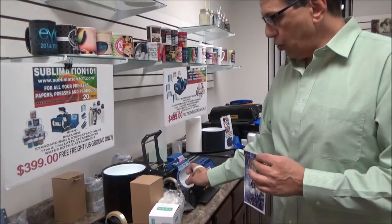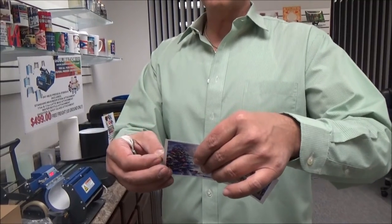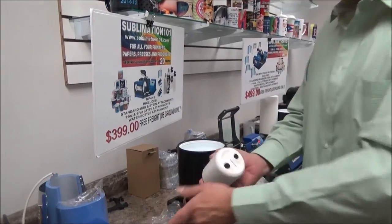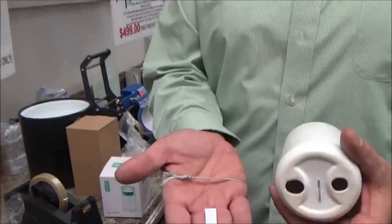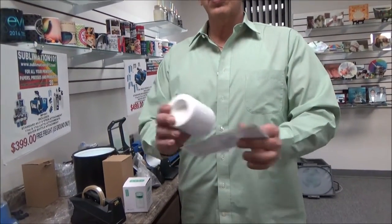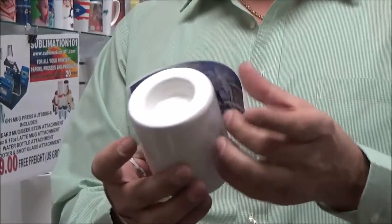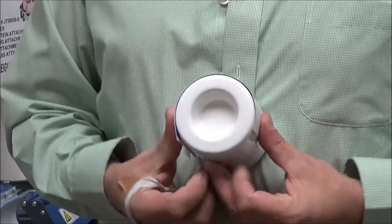We're simply going to take two pieces of our heat tape and put it right on to the designated area. Pretty much with candle holders, there really is no center point — anywhere can be your center. Sublimation 101 candle holders come with the foamy sponge bottom feet so they don't scratch the surface. I'm simply going to take my sublimation image and line it up into the designated area of the tea light candle holder.